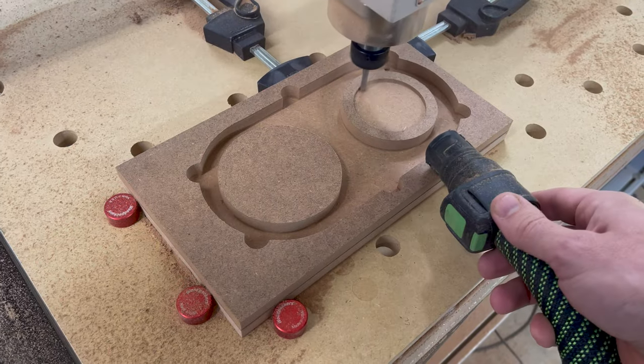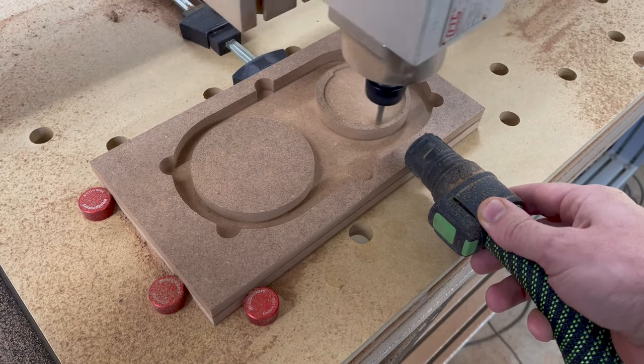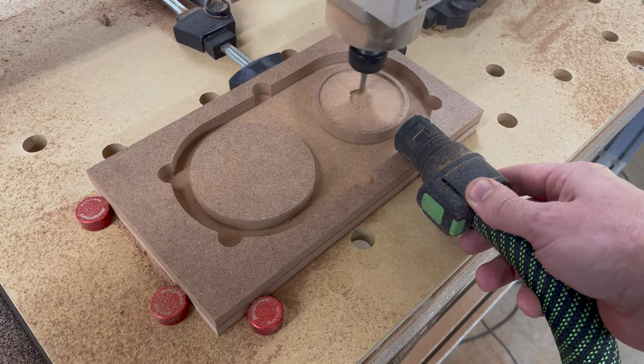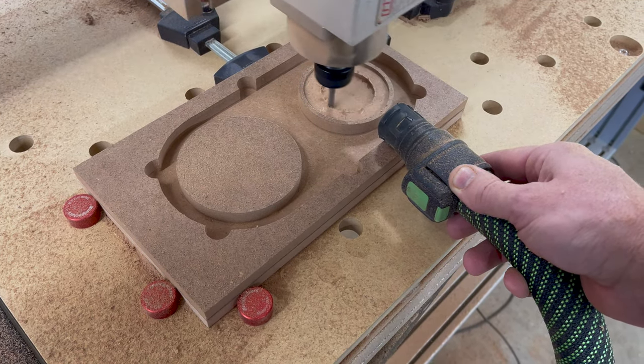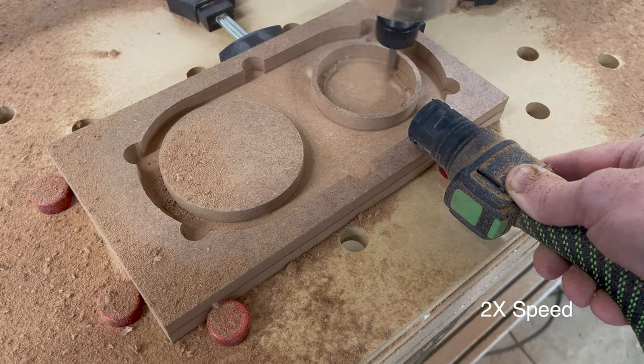Avid provides a detailed list of items to buy for this dust shoe build, but I could not acquire the exact same magnets that they used. This caused me to have to modify their design slightly, and because I'm fairly new to CNC, I did a test build using MDF before I cut into my more valuable HDPE plastic.